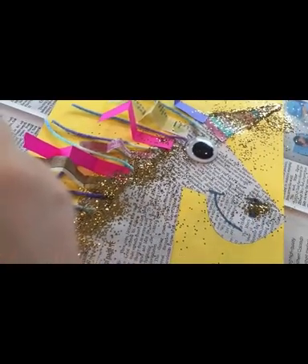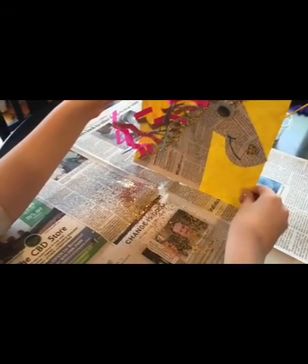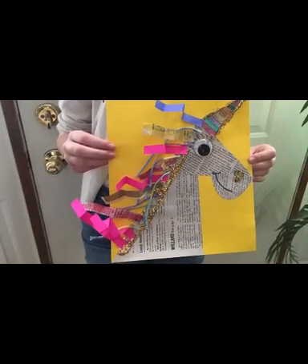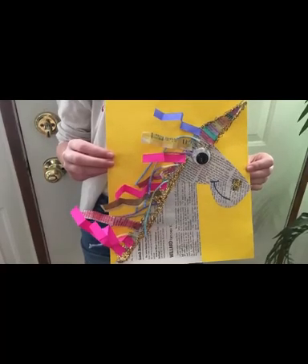Then, you'll lift up your unicorn and gently tap any excess glitter onto the newspaper for easy cleanup. Wow, you've created a magical, majestic, sparkly unicorn with a gloriously colorful mane. Put it someplace for everyone to see.